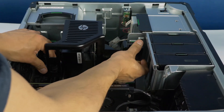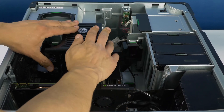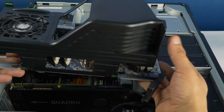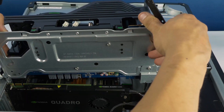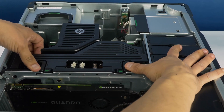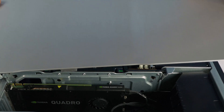Once you have finished installing all memory, reattach the internal cover by aligning the tabs and pushing down to snap it in. If needed, replace the riser by sliding it into the grooves and pushing down on the board until it clicks into place. Push the two tabs downward and ensure those also snap into place. Lastly, reattach the panel.